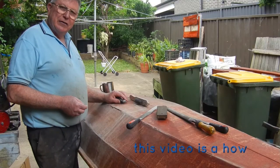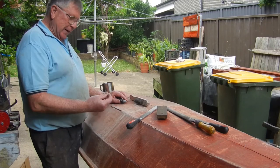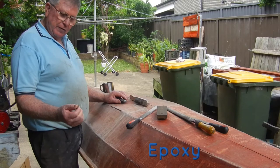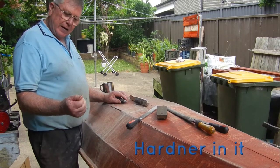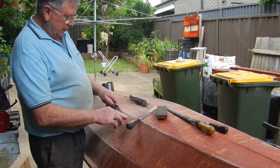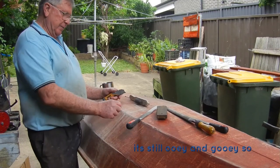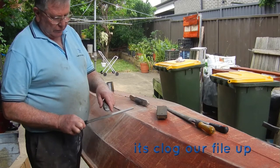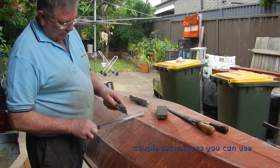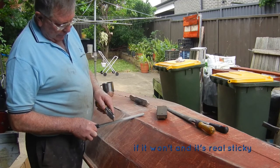This video is a 'how not to do it' — Houston, we have a problem. When we mixed up this batch of epoxy, it mustn't have had enough hardener in it. It hasn't gone off — the rest is like a rock, but this one here is still ooey and gooey. So it's clogged our file up.